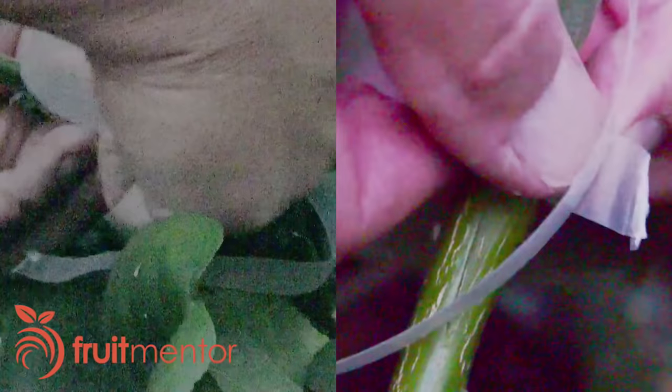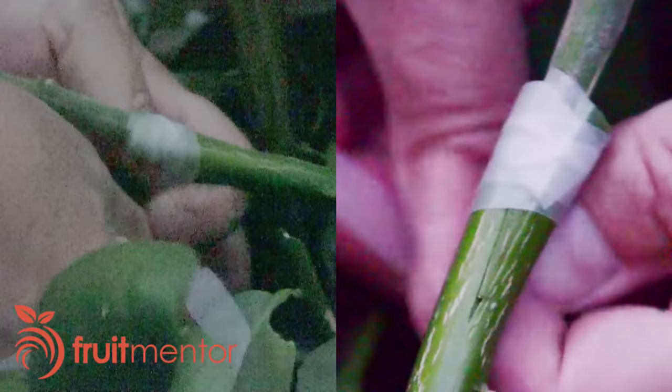Here, I wrap the graft with an initial layer of parafilm to seal the graft and hold it in place. To get a good seal, I gently pull on the parafilm as I wrap it — this makes it stick to itself. In order to ensure close contact between the cambium layers and to strengthen the graft while it is healing, I wrap it with a rubber band.